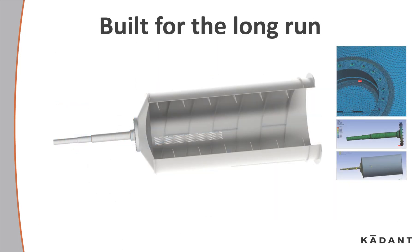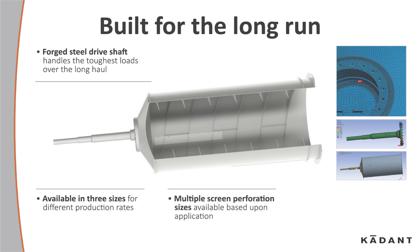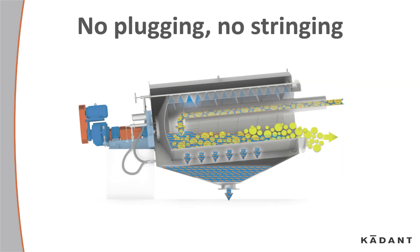Minimal moving parts and a simple adjustable support system built for the long run. A forged steel driveshaft handles the toughest loads over the long haul. Available in three sizes depending on your production rates, and based upon your application, multiple screen perforation sizes are also available. The proven rigid construction is built for low maintenance and rugged dependability — no plugging, no stringing. The internal screws and paddle systems convey contaminants with minimal breakdown.